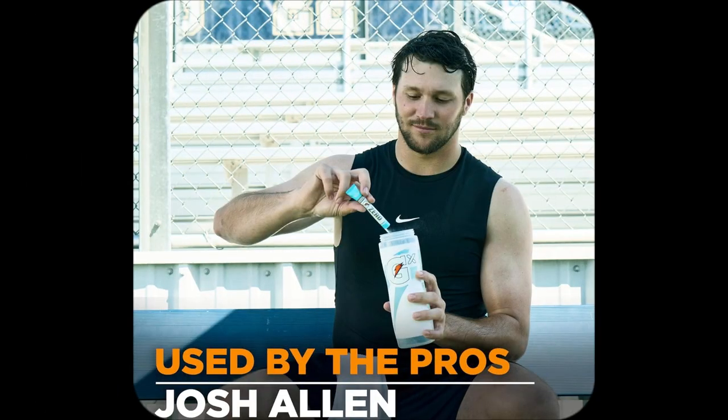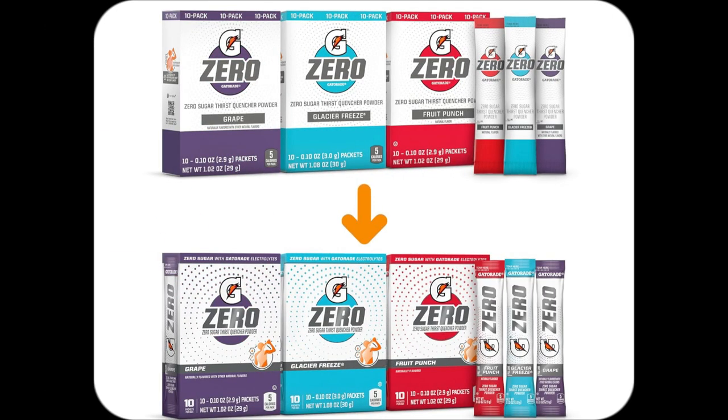Grab yours now and see how amazing hydration can truly feel. Your workouts deserve this boost.